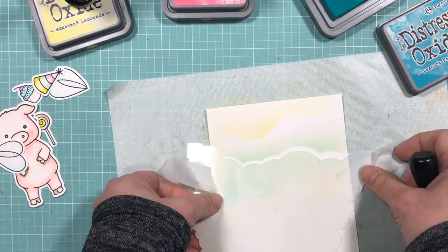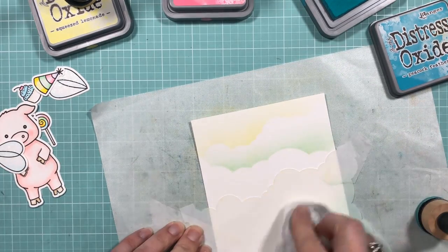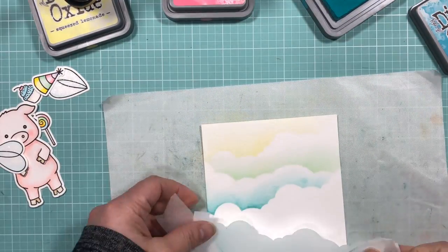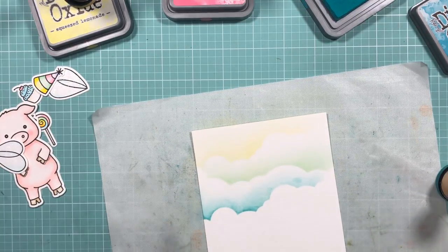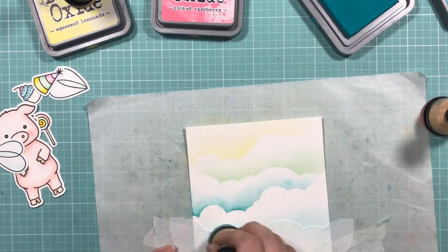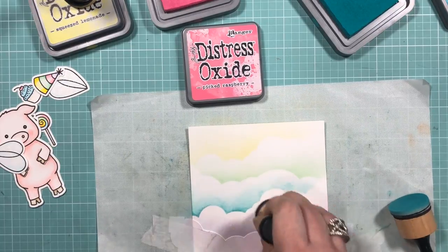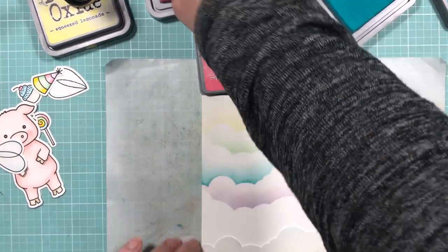I began by using Squeezed Lemon for my first cloud and blended that out. For the second cloud, I used Squeezed Lemon again and added Peacock Feathers, blending those two colors together. For the third cloud, the stencil was a little wet so it gave more intensity — that was Peacock Feathers. For the purple layered cloud, I used Picked Raspberry and Peacock Feathers to get this purple color, then finished off with Picked Raspberry again.